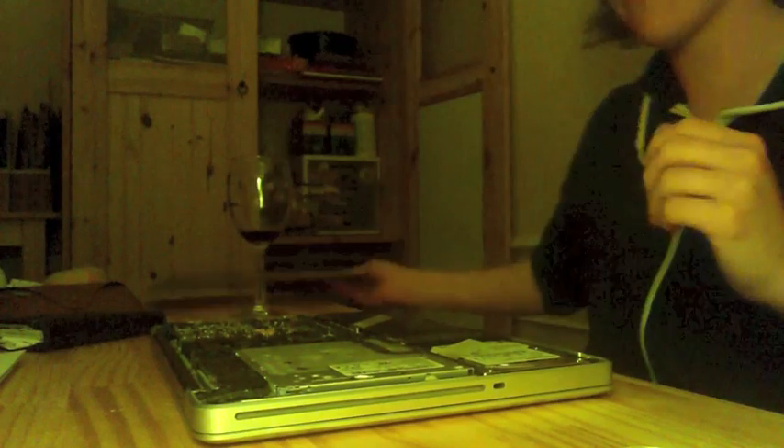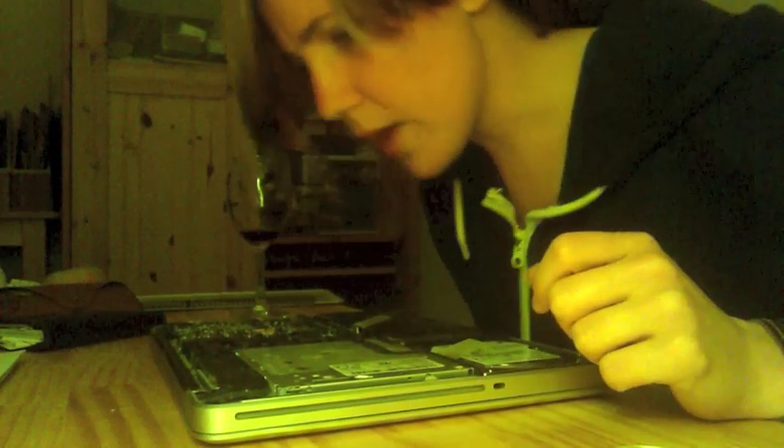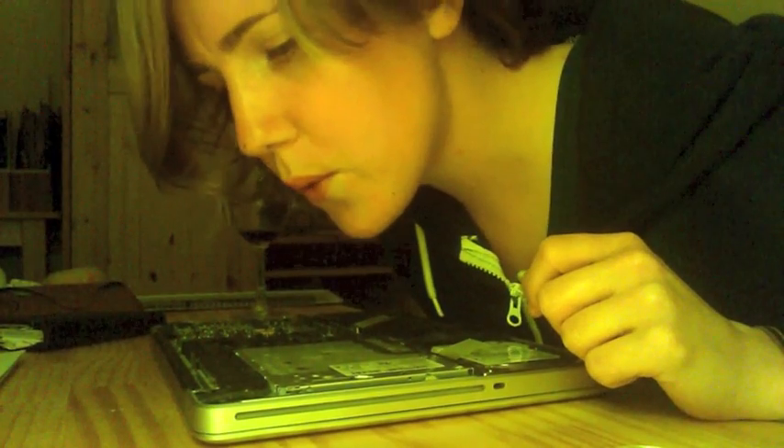Okay, next to the component over here — here's a tip: touch a piece of metal so you don't shock yourself, or to get rid of any static charge before actually touching circuitry. Don't blow your screws away, because then you're screwed.